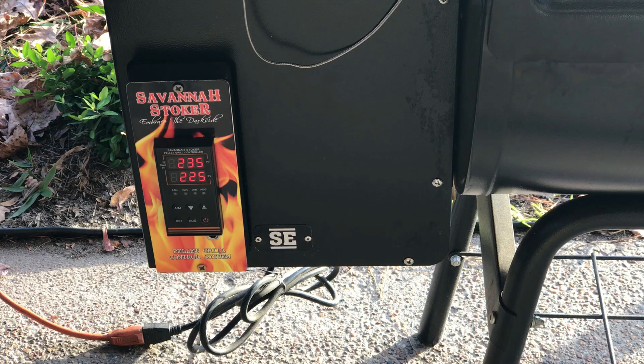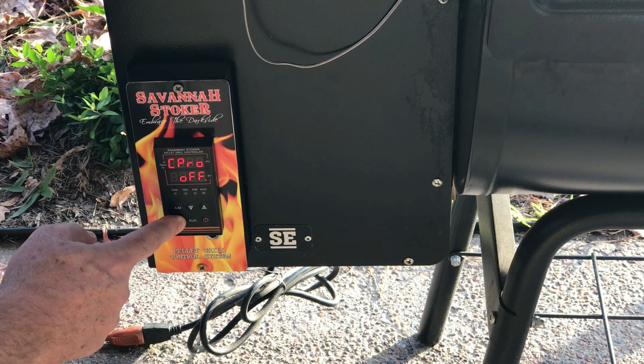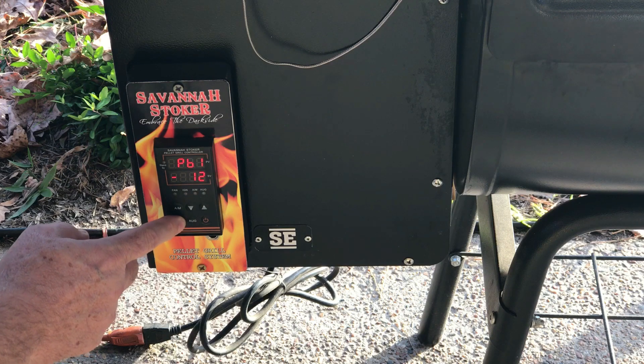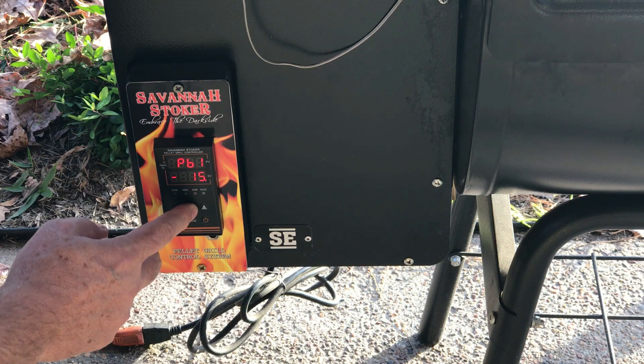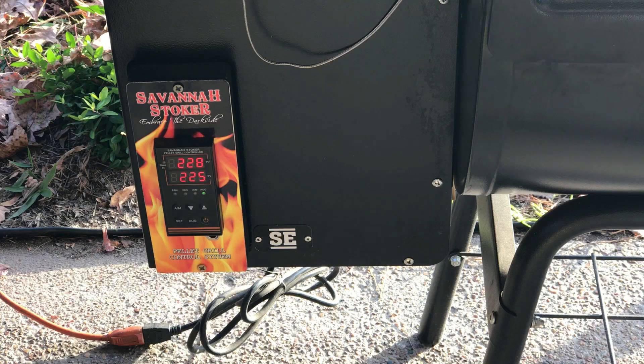It's showing 235 on the controller and 230 on the Fireboard, so we're still off by around five degrees. Let me go back to PB1 and bring it down to 16. Now it's showing 228–227 on the controller and 230 on the Fireboard, so we went a little bit too far.